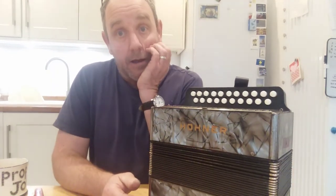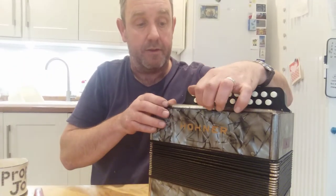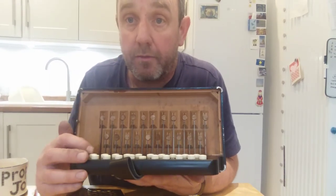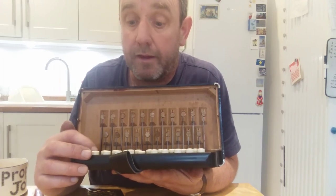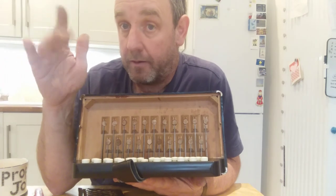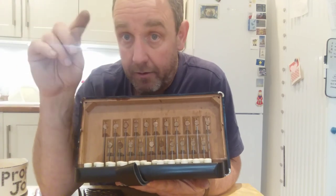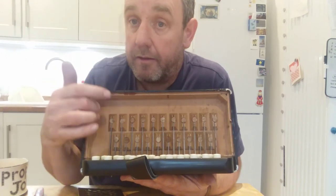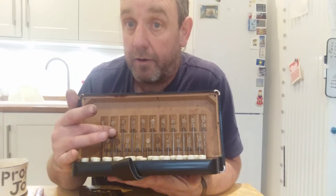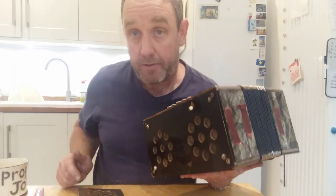The next video I think I'm going to have a look at the pallets. The pallets are the wooden blocks which, when you push the button, the wooden block moves to let air through the hole to go through the reeds. These pallets are faced with felt and leather which over time becomes hard and doesn't make a good seal anymore. So I'm going to take these pallets off and put some new felt and leather on each one so that they seal nicely against the wooden plate. I'll be doing the same thing on the pallets on the base side as well.